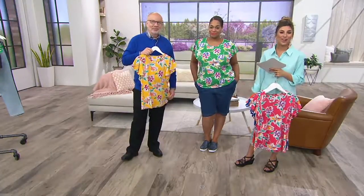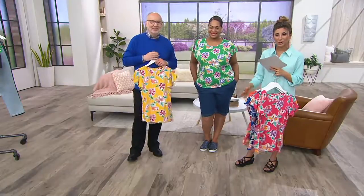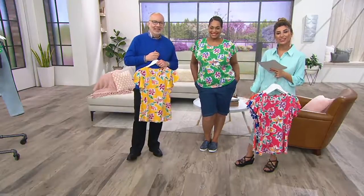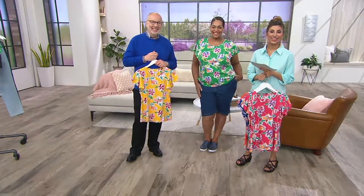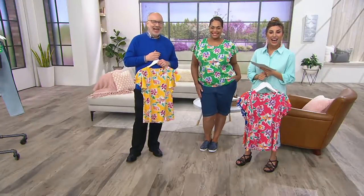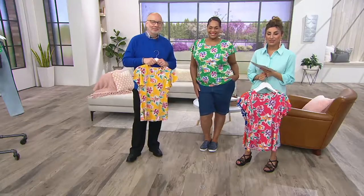I want to go to the phones because Valerie is calling in from California while you place your orders. Hi Valerie, I'm Courtney. This is Angela and meet Gary. How are you? I'm doing great. Hi Courtney, hi Gary. Hi Valerie. So I hear you love Denim & Company.